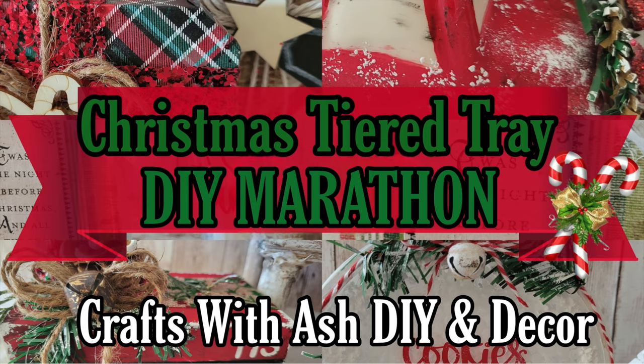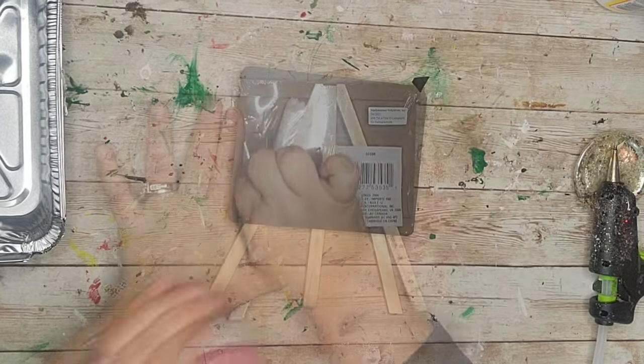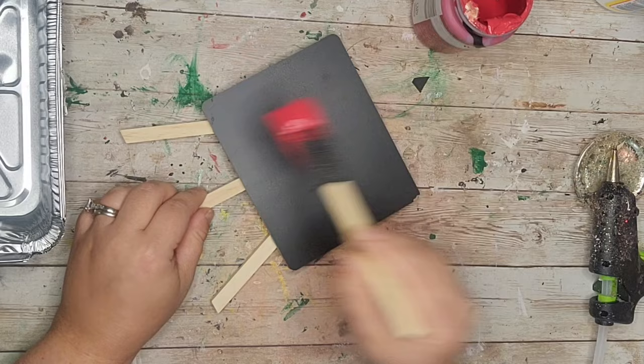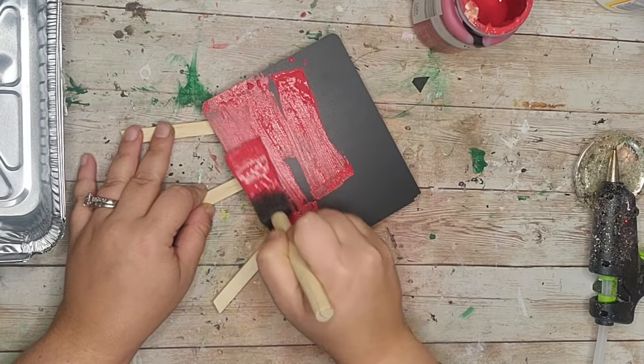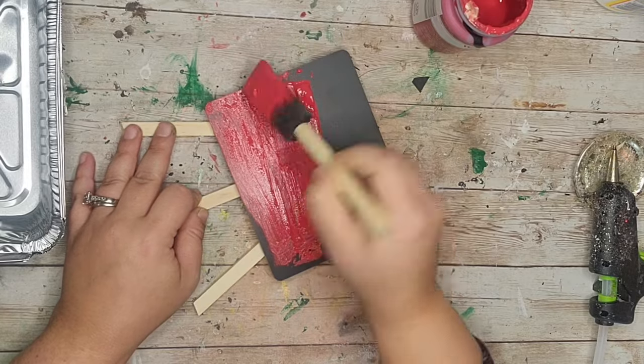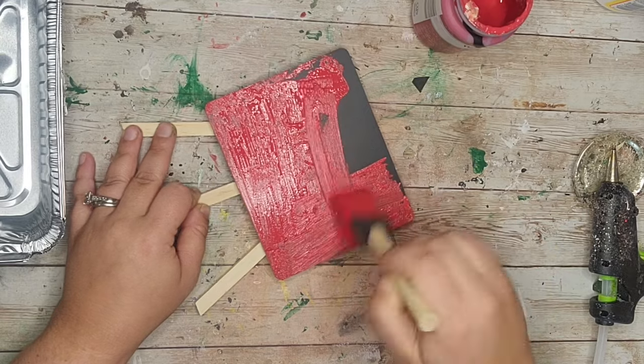Give this video a thumbs up if you love what you see, hit that subscribe button, and let's jump right into this mega video of Christmas tiered tray DIYs. I'm going to start off with this little chalkboard easel that I picked up from the Dollar Tree, and after removing the packaging I'm just going to paint the front of it with a good coat of crimson chalk paint from Waverly.